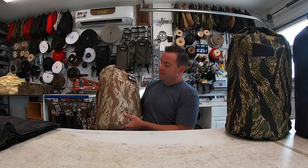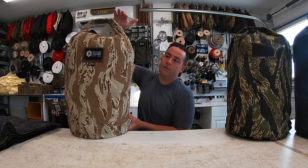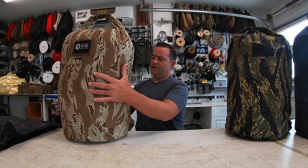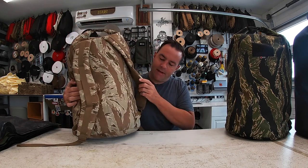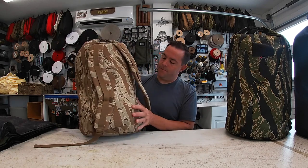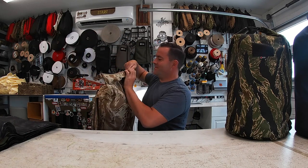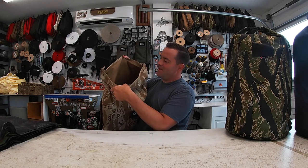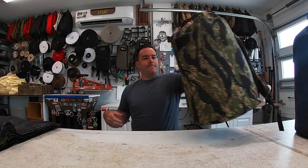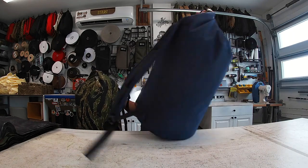These bags are 50 liters, about 32 inches tall unrolled, 24 inches tall rolled, and I think 17 inches wide. The back has a half-inch foam backing. The inside liner is pack cloth — this one has coyote pack cloth, and this one has black or orange pack cloth.